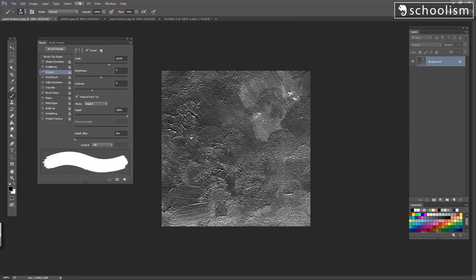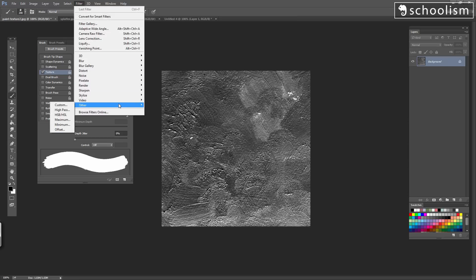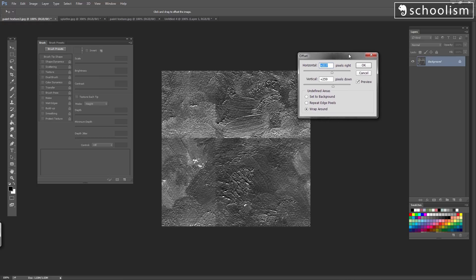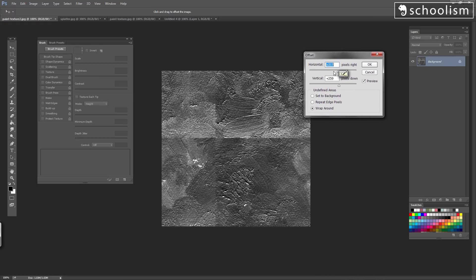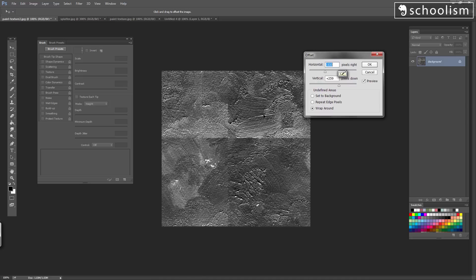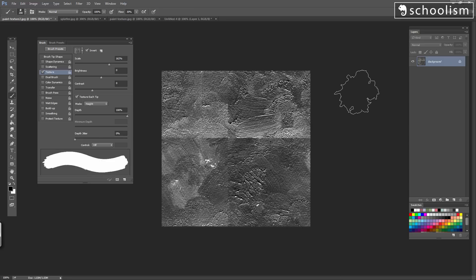Now let's make it repeatable. To make it repeatable, we're going to go up to Filter, Other, Offset. If we just move around these little dials here, you can see that it moves the image around. When you move the image around, you can see the seam lines. You don't want to see these seam lines — it's not going to make for a good texture. So I'm going to press OK at this point, and now we can concentrate on filling these little cracks up so that it is seamless.